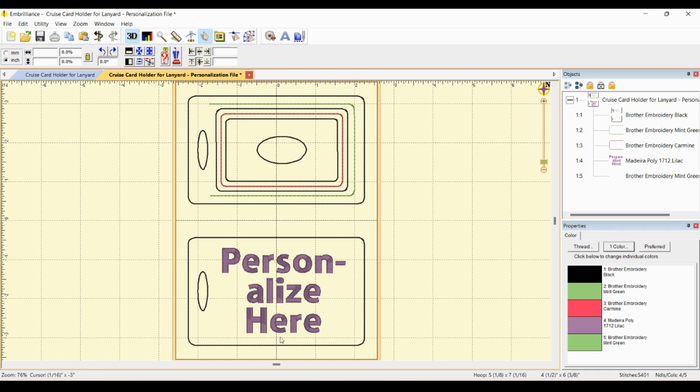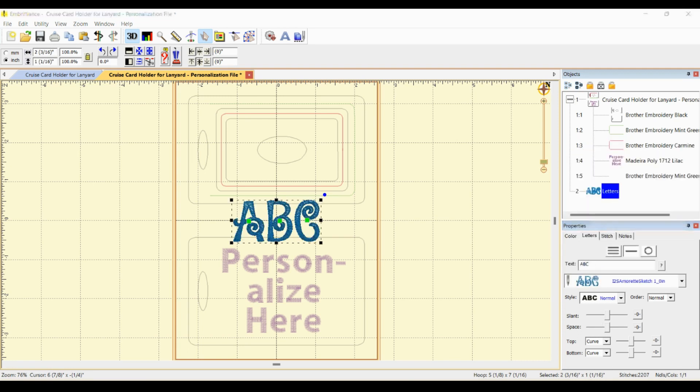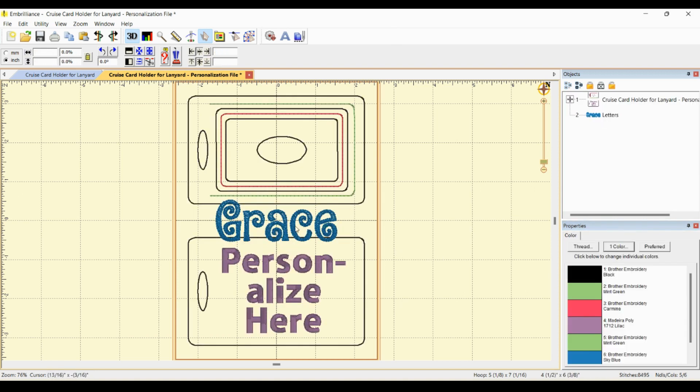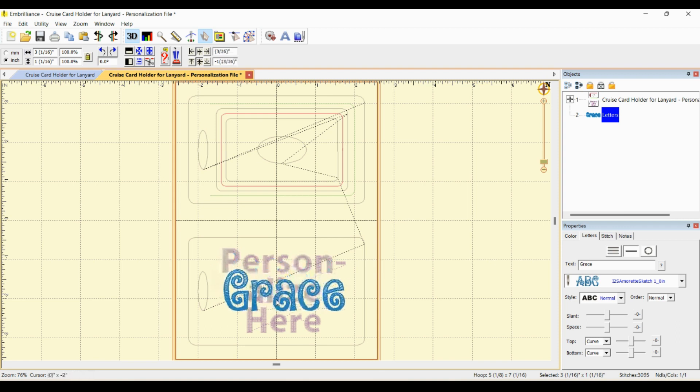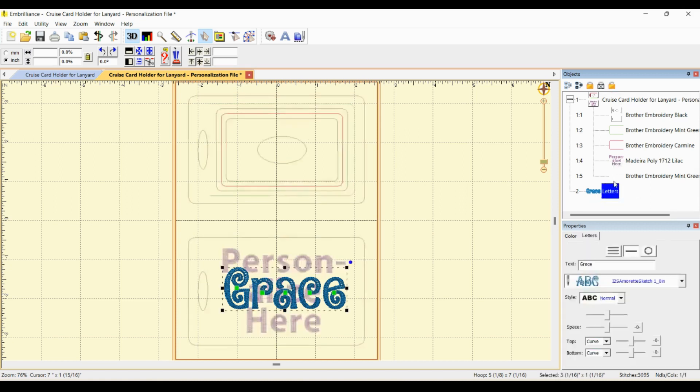I'm going to show you how to personalize this file. First, select it, hit edit ungroup, then edit ungroup all. You'll see there are five color stops. The front placement stitch is for the front of the card holder, and the placement stitch for the back — both are faux leather. I put 'personalize here' so you know where to add your text. I'll use my daughter's name as an example — type it out and place it in the center of the back.